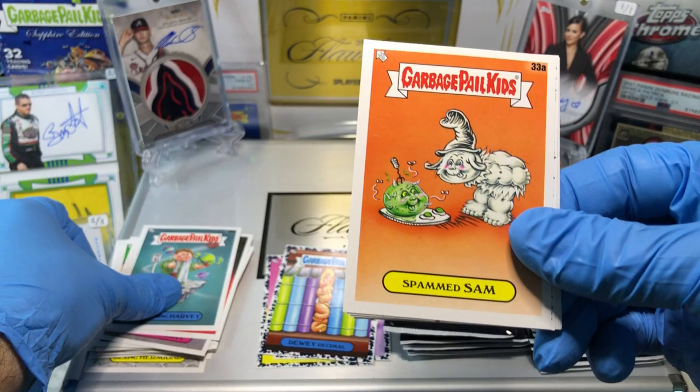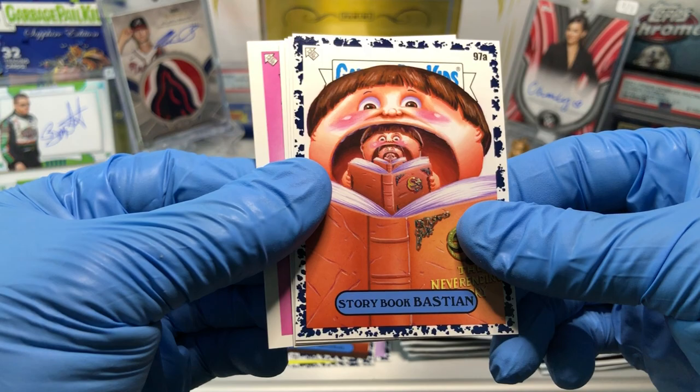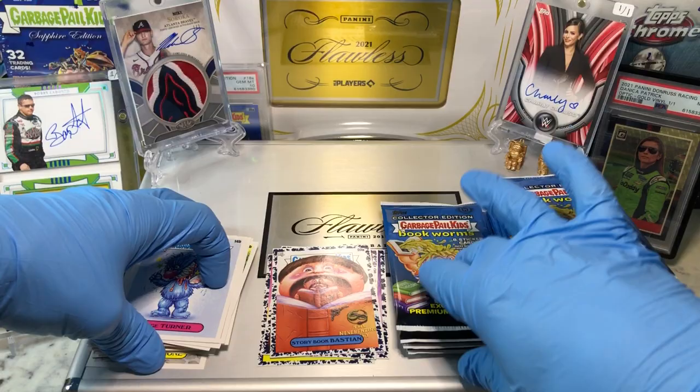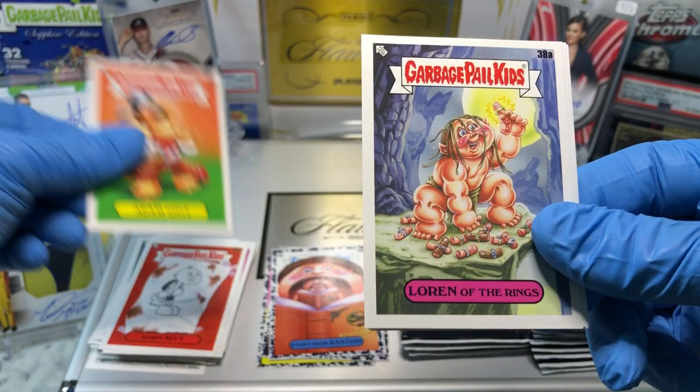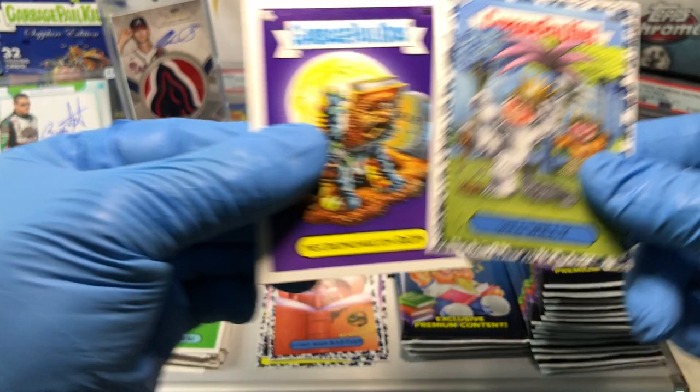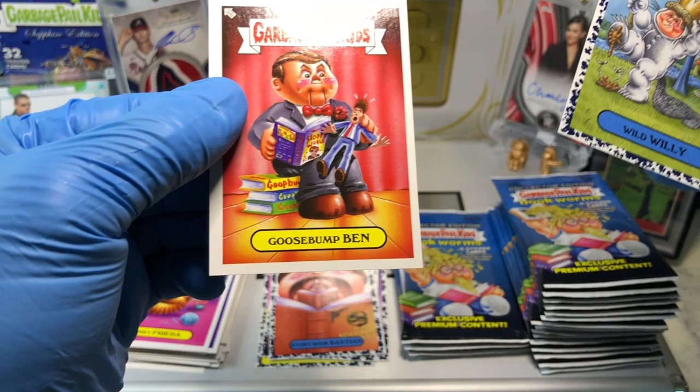And we got an iRobbie, a Hitchhiking Harvey, a Spam Sam. Blue Parallel Storybook Bastion, Mixed Up Niche, a Sweet Treat Sawyer, Stack Stella, and a Page Turner — definitely a Page Turner. Got a Wimpy Kit, an Adam Apple, Lauren of the Rings. Blue Parallel Wild Willy 49 — don't need that one. Detective David, Necronomicon Ron, a Frisky Frida, and a Goosebump Ben.